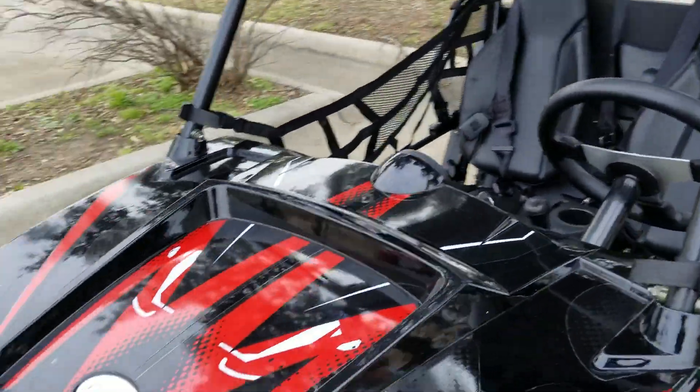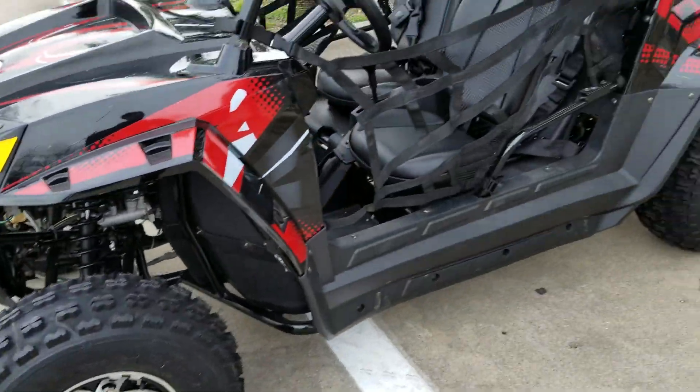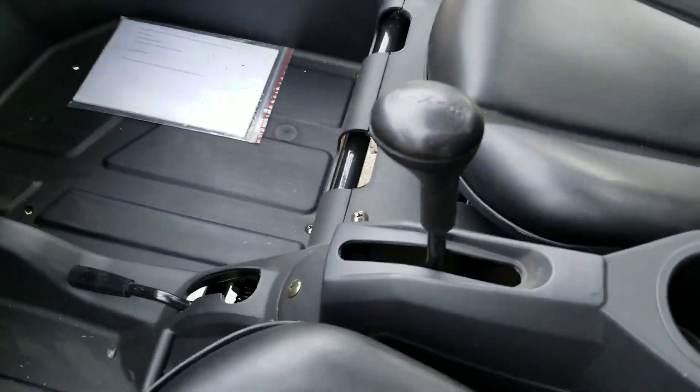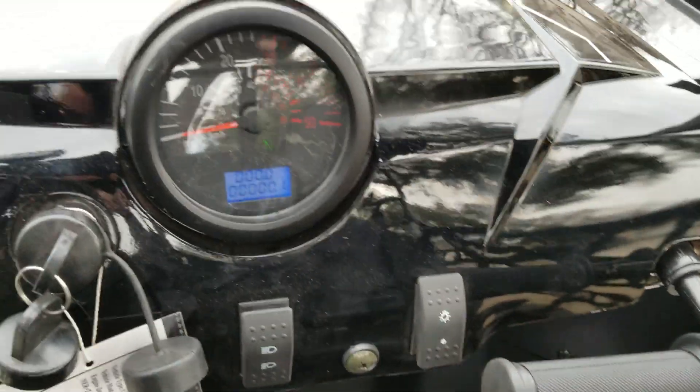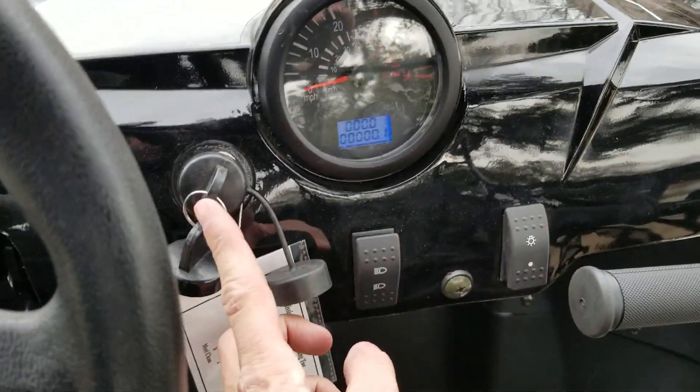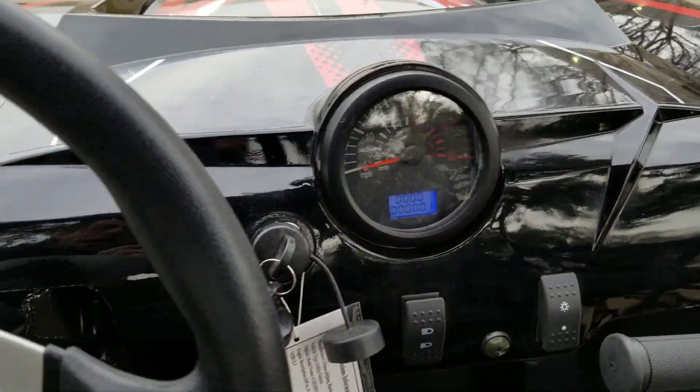It's real nice and quiet, easy to drive, easy to ride, fully automatic. You've got forward, neutral, and reverse right there. Your speedometer in front, high beam on and off, along with your keyed ignition.